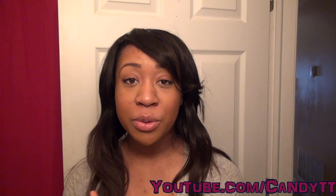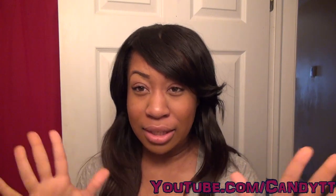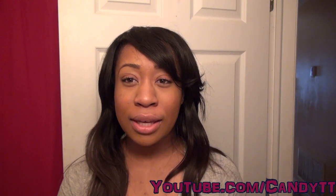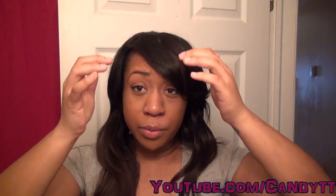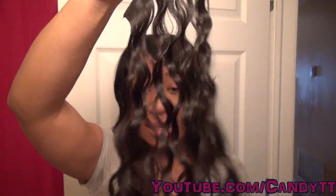Hi ladies! So I said I would do a video on my hairstyle. This is a little different for me — my video on my 3/4 wig with invisible part, where I just attached my 3/4 wig and then my invisible part. This is that hairstyle. As you can see, it was curly — it's the curly Malaysian hair from our hair group.